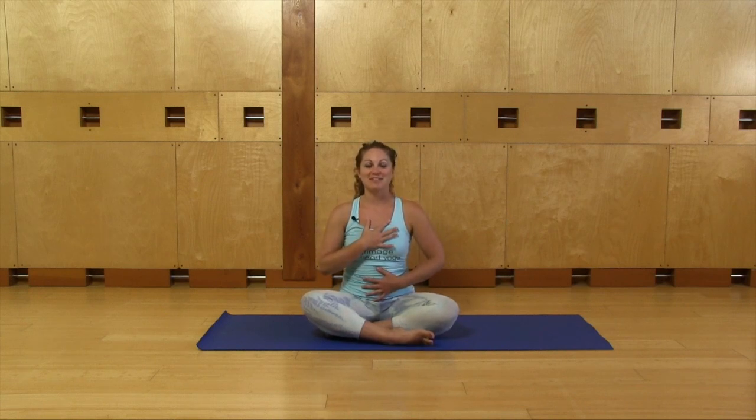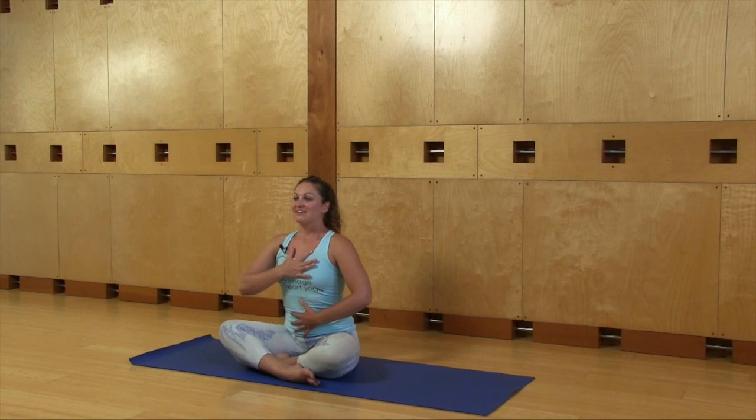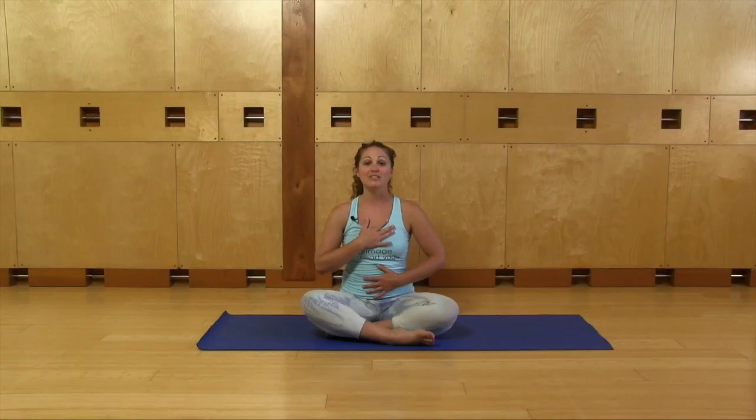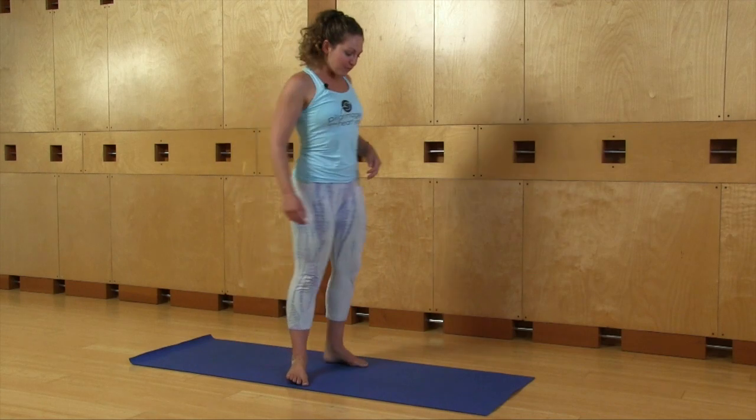The muscles in your chest relax. Inhale, puff up, expand. Exhale and release. Nice job. You can breathe through your nose or your mouth — you decide. Two more times. One more time. Release your arms, and see if you can remember that deep breathing rhythm as we come up to stand.